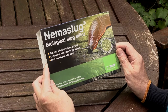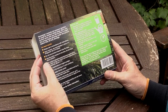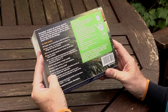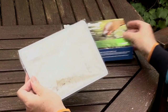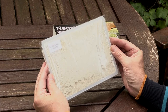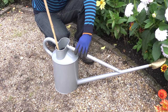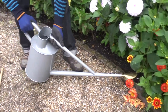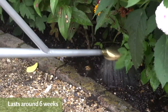Using Nemaslug is another useful method to control slugs, but it's not very effective against snails. This biological control, available from several mail order suppliers, is based on naturally occurring nematodes and can be used anywhere in the garden, including around edible crops. Simply mix the powder with water in a watering can and apply to moist warm soil around susceptible plants from March to October. One application lasts around six weeks.